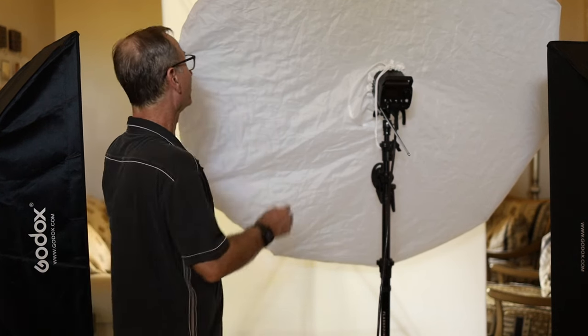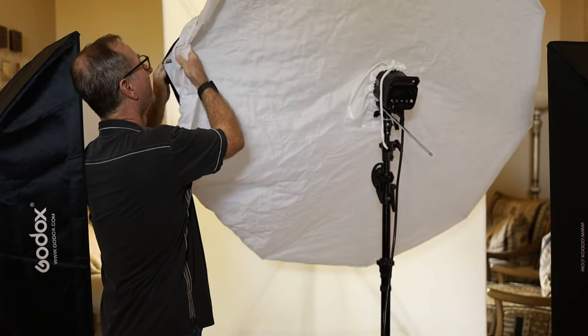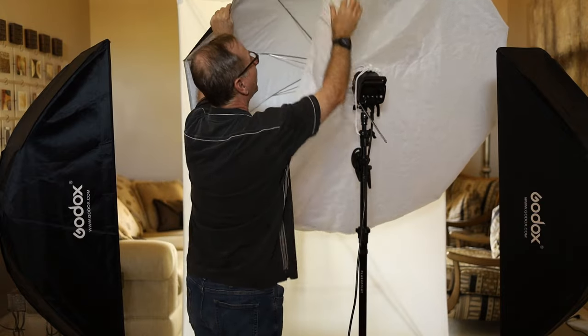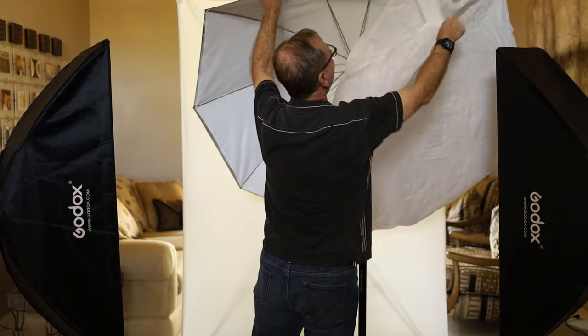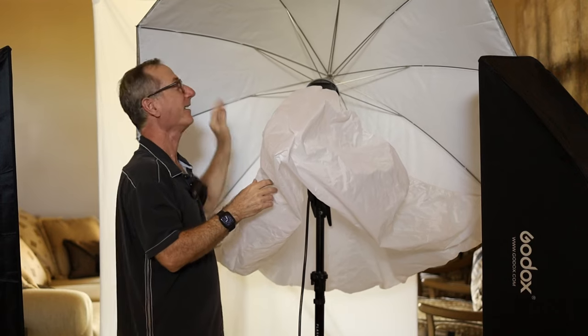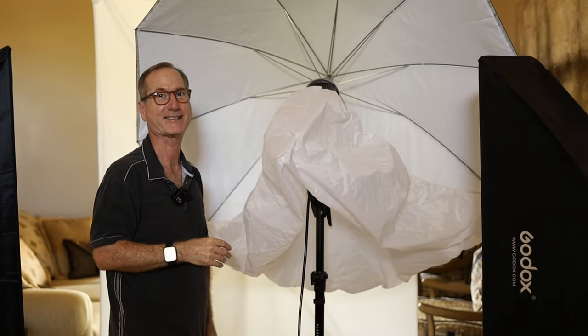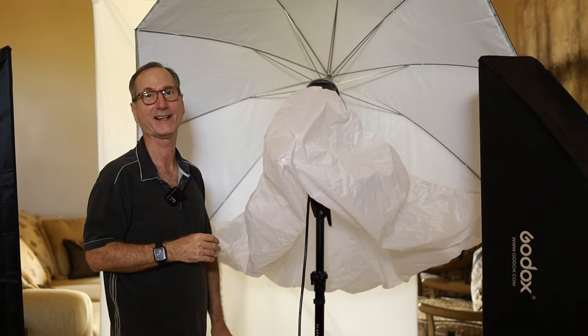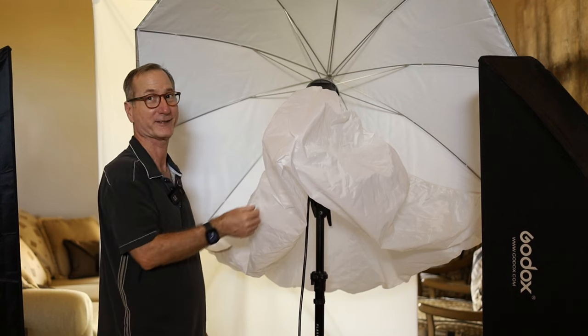Let's see how easy it is to put together. The biggest mistake I see people do is trying to put on the diffusion cloth with the umbrella already opened up. So don't ever try to put a diffusion cloth once your umbrella is already set up — it is nearly impossible to do that. That's most likely why people hate umbrellas with diffusion cloth. Let me show you just how easy it is to set this up, especially if you follow along with this pro tip.